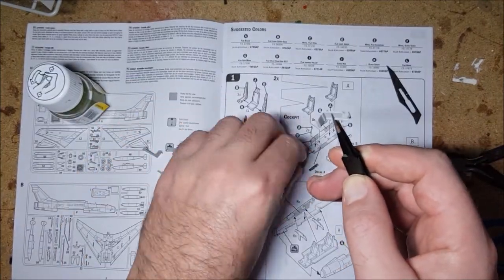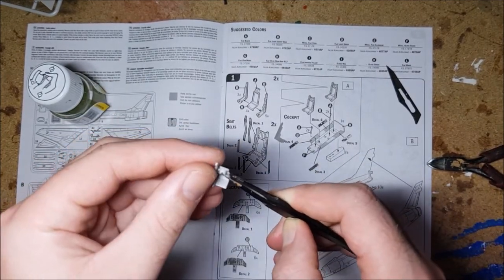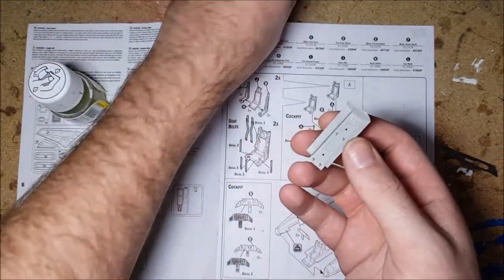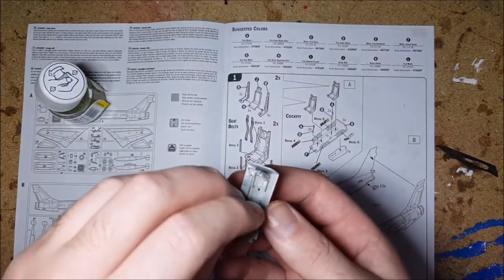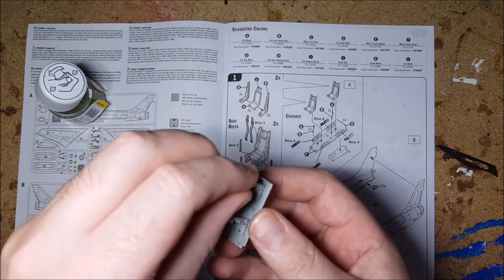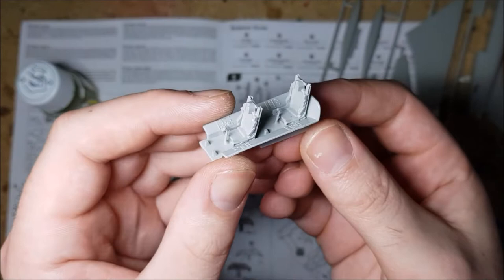As per usual, first up it's time to build the cockpit. The construction here is simple and straightforward. I had no problems with fit here either, but the details are a bit lacking.